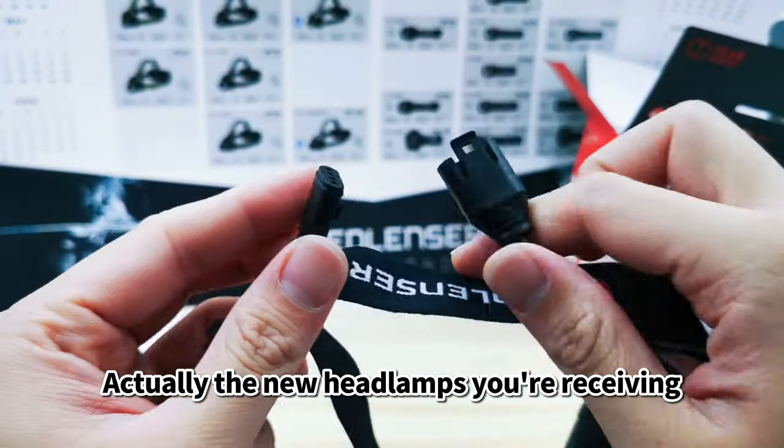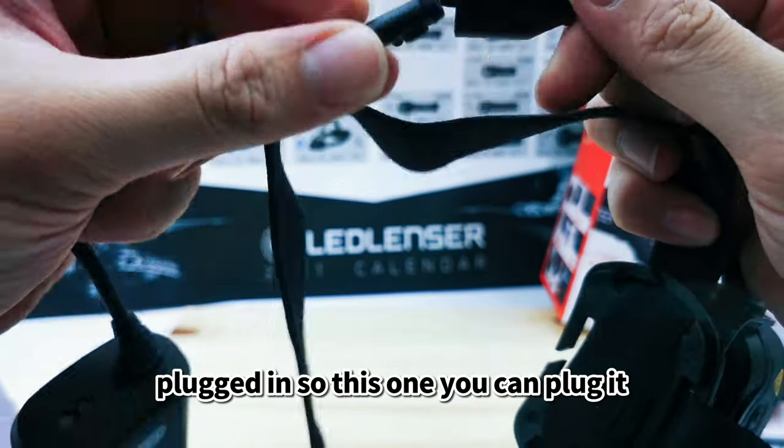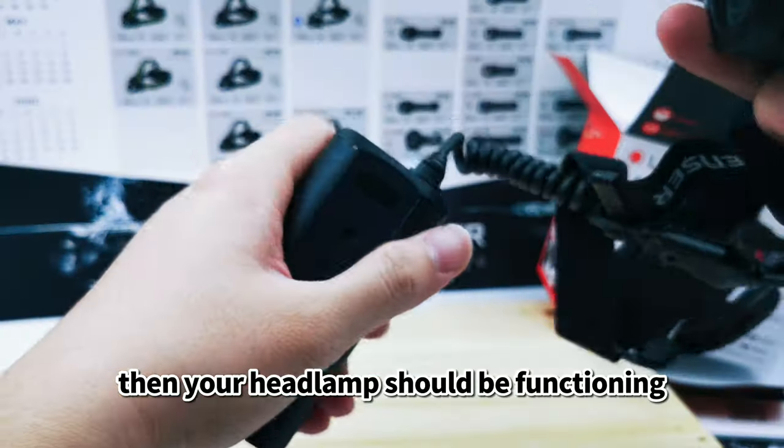When you receive a new headlamp it won't function because this tab hasn't been pulled yet. Once you plug it — remove the insulation tab — your headlamp should start functioning.